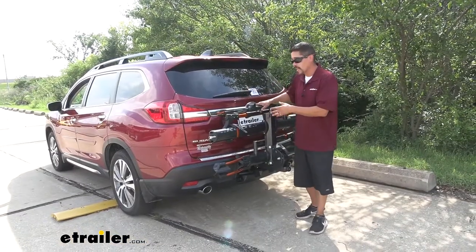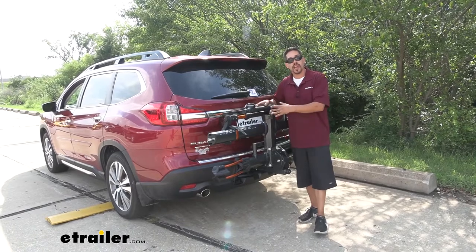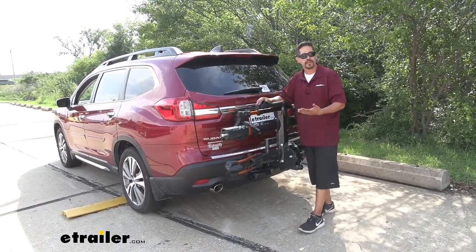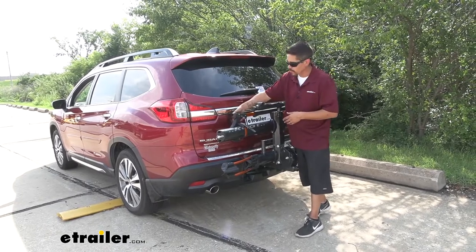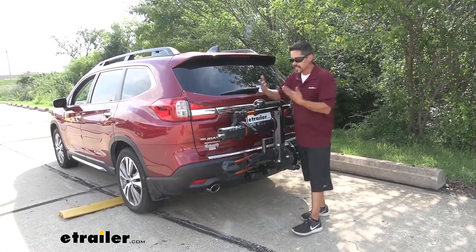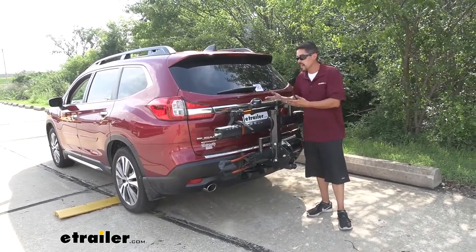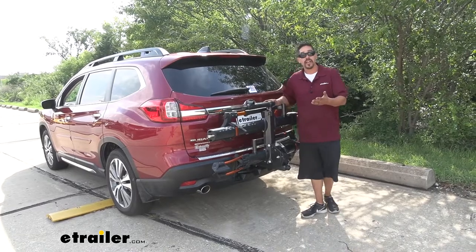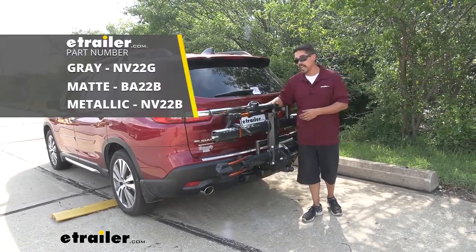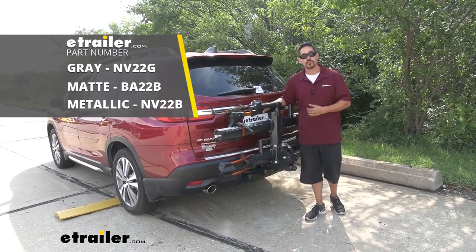I definitely like the Kuat NV 2.0. To me it's definitely a premium rack — it has a lot more user-friendly features than some other platform racks. We have levers and buttons; we don't really have to mess with a bunch of pins and clips. Not to mention it comes with all the security and other convenience features that a lot of racks don't. Again, I'm Rob here at eTrailer.com, and that'll finish up your look at the Kuat NV 2.0 platform style rack on our 2020 Subaru Ascent.